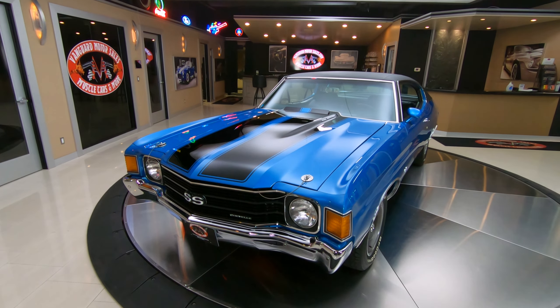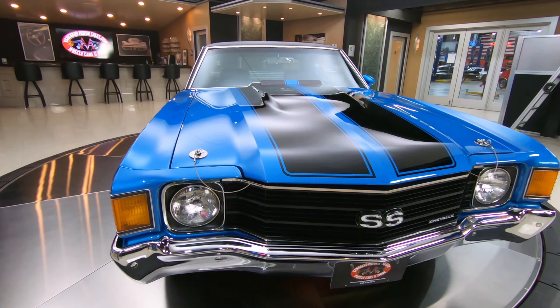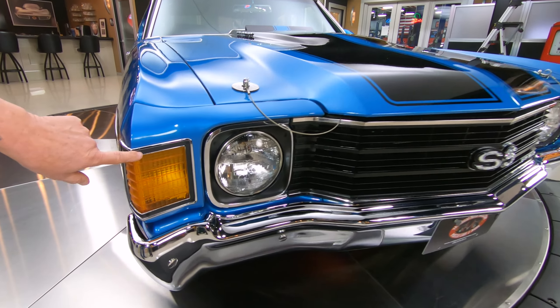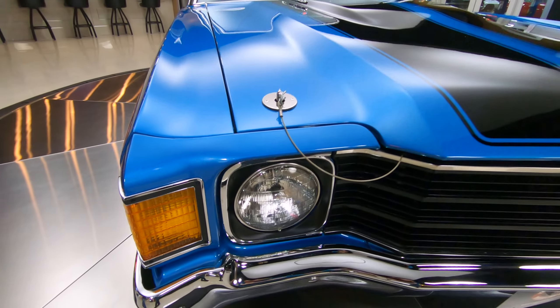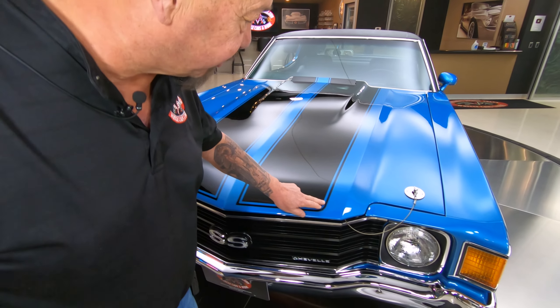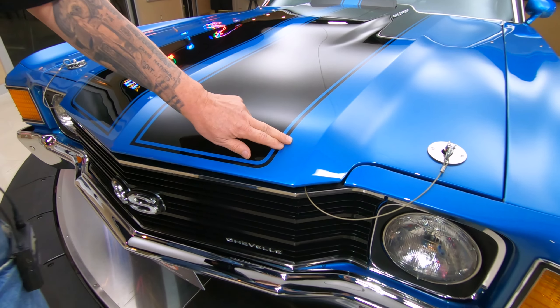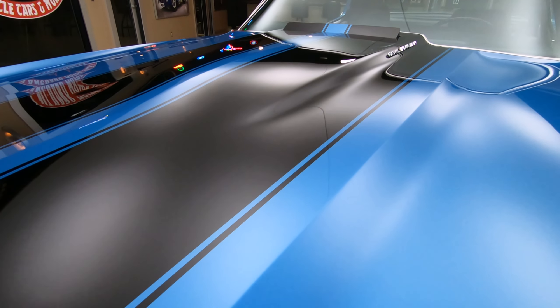Look at that grille, look at the chrome. I always look at the headlight surrounds, make sure they're in good shape. The chrome on it is as bright as can be. You can see the trims around the marker lights are looking sweet and that blue is just beautiful. The black stripes really set it off — those stripes are buried under the clear, I can just barely feel them. Of course, we've got the cowl induction hood on this car.